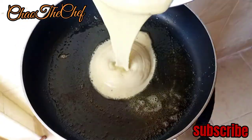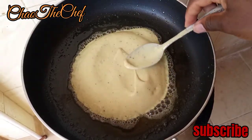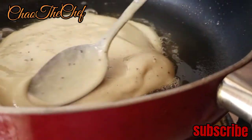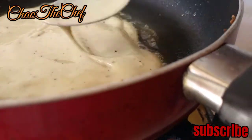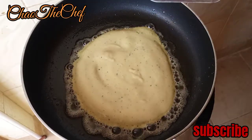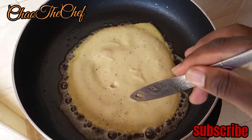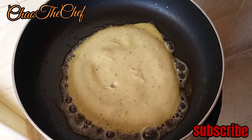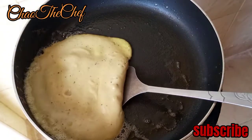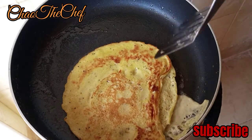Go ahead and pour the batter — just a little bit. Give it some time so that it can cook on the lower side, then you flip it over. Remember, you are using margarine. When you see small holes forming, you know it is cooking. Go ahead and flip the pancake.